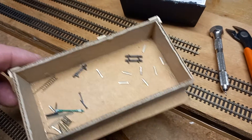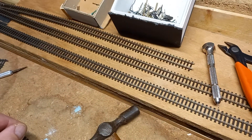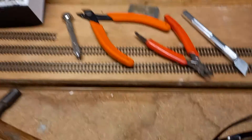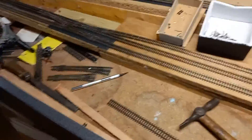Also make sure you've got enough rail joiners — we call them fish plates here in England — because you use quite a lot and quite a lot of them bend when you're putting them on.